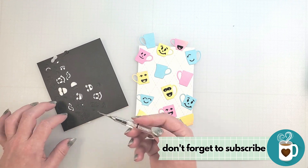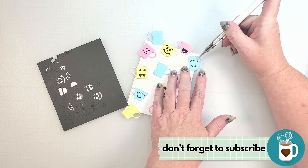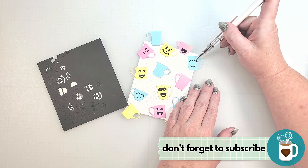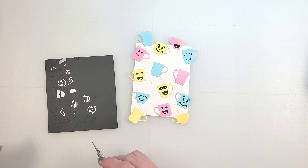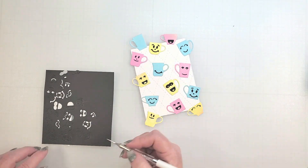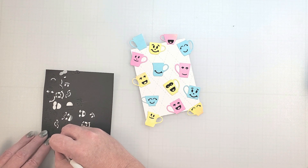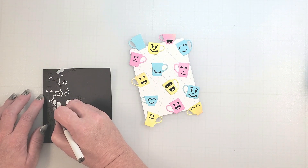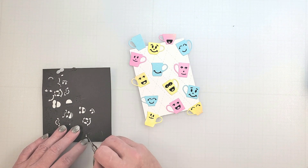Our team is so excited about the Emergency Card Essentials collections that we have created a playlist of videos packed with inspiration. The link to the playlist can be found in the description below, along with links to all of the supplies I'm using today. To enter the giveaway, you're going to fill out an entry form — that's it. Our team always appreciates the likes and subscribes, but all we're asking you to do is complete the online form to enter. In the description below is a link to the entry form and the deadline for entering.